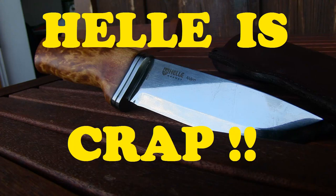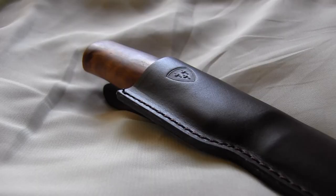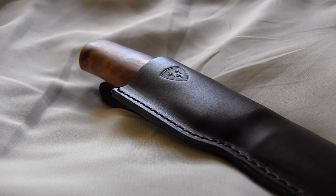Hi folks and welcome to a new episode. I got myself a Heli knife, a Heli bushcraft knife and the model is the Alden. And I have to say I'm really disappointed by the quality of Heli knives nowadays.